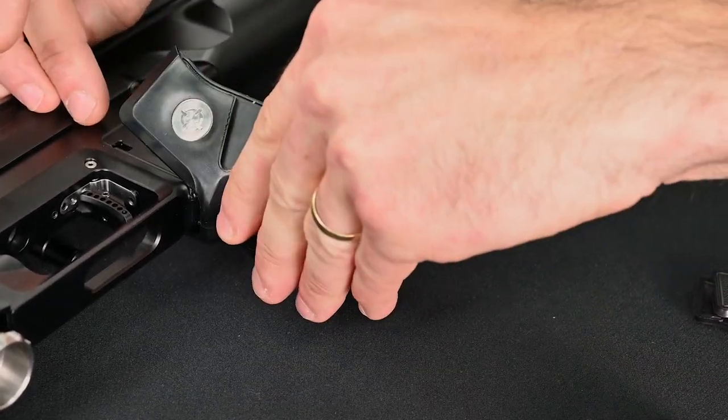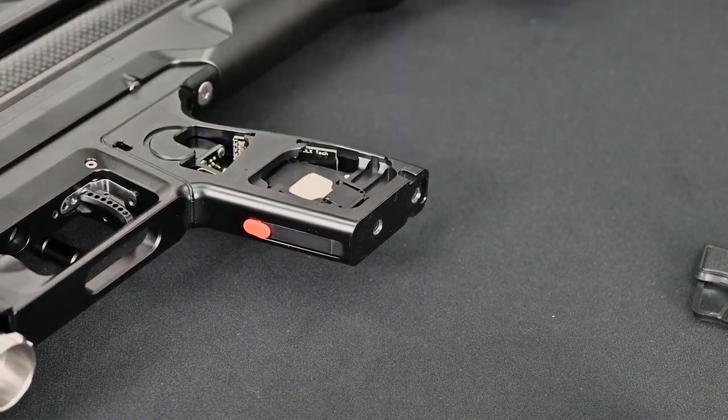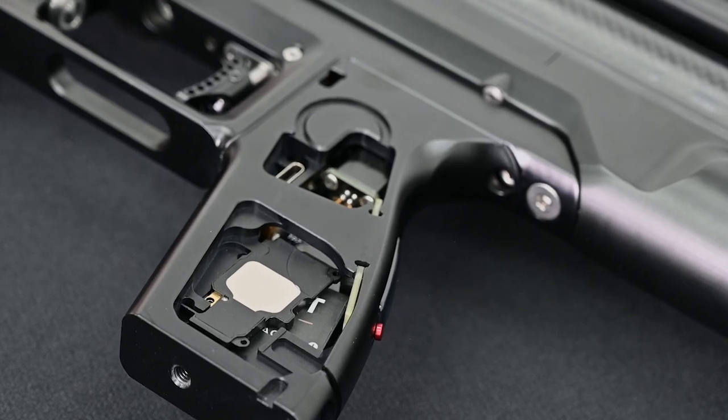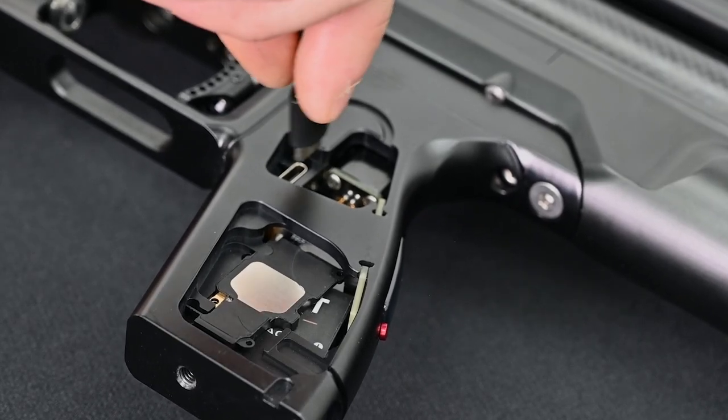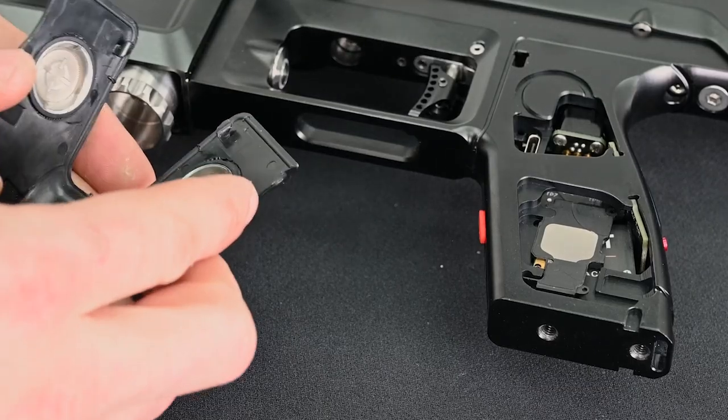Once that's popped off, you expose the USB-C connection. When I charge this, you're going to see that it lights up blue, indicating that it is indeed charging.